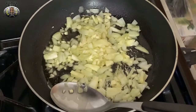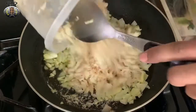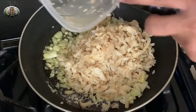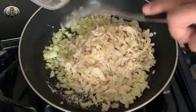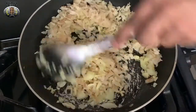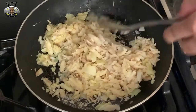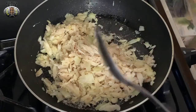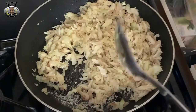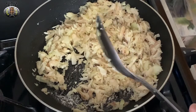After about a minute and a half has passed, I'm going to go ahead and add my salt fish next. You're just going to go ahead and stir this around a little — let the salt fish release all of its flavors and also absorb flavors from the onions and the garlic.